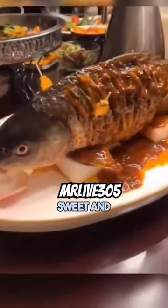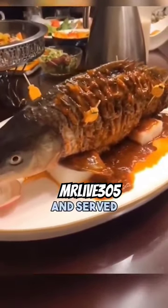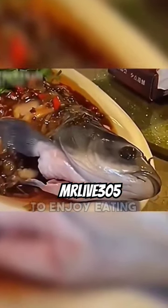Then the fish was carefully mounted on a big plate, covered with sweet and sour sauce, and served to diners with a hard enough stomach to enjoy eating it.